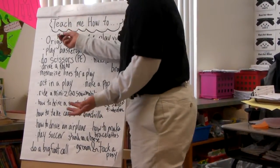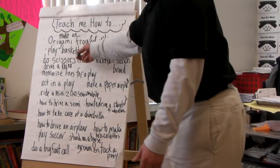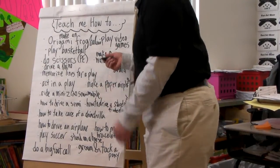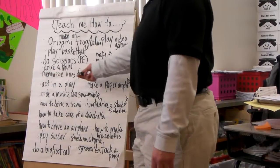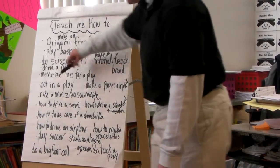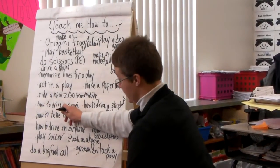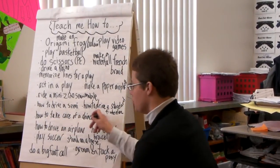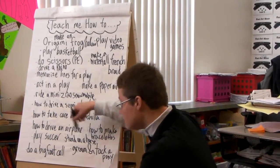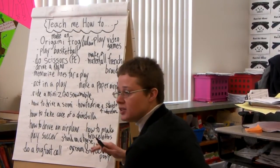You guys thought you could teach me how to make an origami frog or an origami balloon, teach me how to play video games, play basketball, do scissors in PE, how to make a waterfall French braid — and I said I liked that one a lot because it was really specific. How to drive a rhino, how to memorize lines for a play, how to act in a play, how to make a paper airplane, how to ride a mini Z120 snowmobile, how to drive a semi, how to drive a standard four-wheeler, how to take care of a chinchilla, how to drive an airplane, how to make bracelets, how to play soccer, how to stand on a horse while in motion, how to do a bigfoot call, and how to groom and tat a pony — very specific ones there.